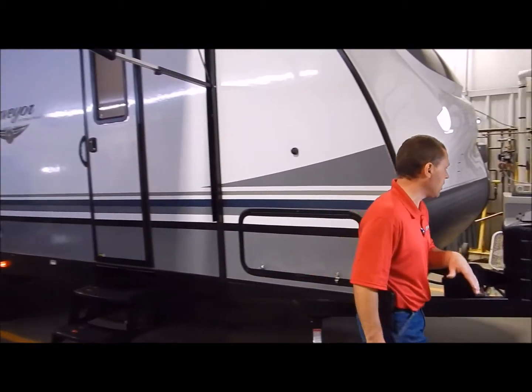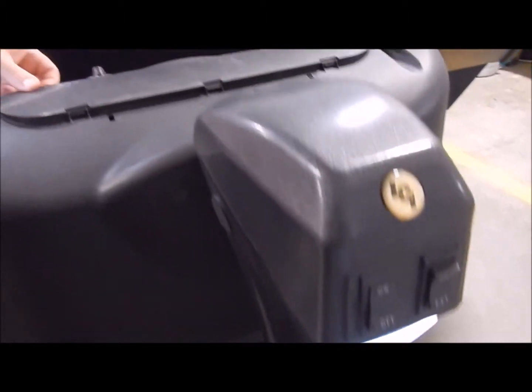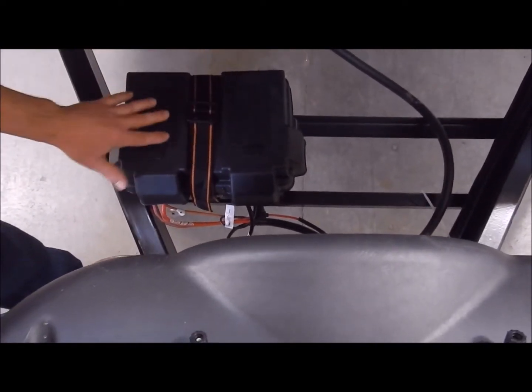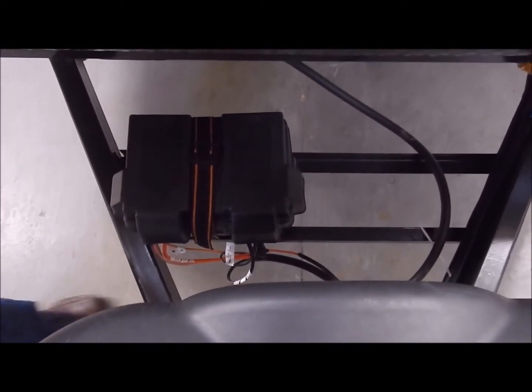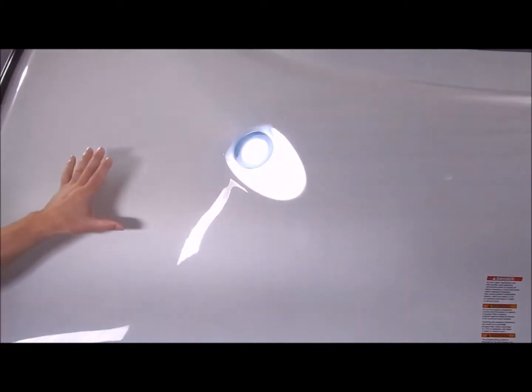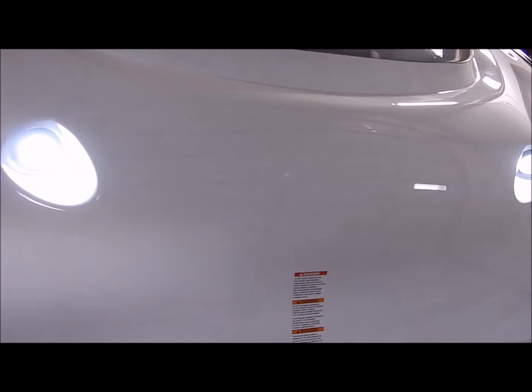We're going to get started up front. This does come with your power tongue jack and LED light on the front. Behind that is a dual 20-pound LP tank with a hard case cover and easy access lid at the top. Behind that you see two bars — one already prepped and ready to mount your battery box, or you can bring your own. On the front we have a gel-coated fiberglass molded front cap with integrated lights and a diamond plate rock guard at the bottom.